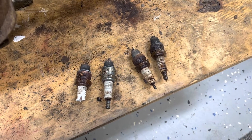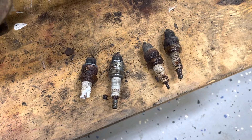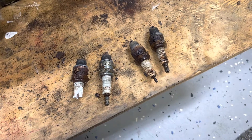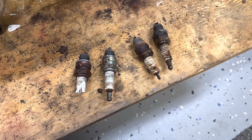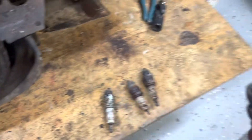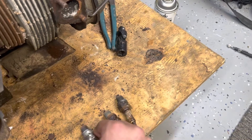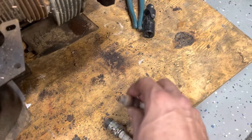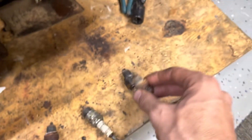I pulled the spark plugs - they were rusted in there pretty well. You can see the amount of water that had sat on them. Going from left to right, one, two, three, and four. Number one actually snapped off a little bit inside the socket, but luckily the whole thing came out. You can see from the head there's evidence of water in all four of the bores. Even before I put the bore scope down there, that's not very promising.